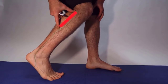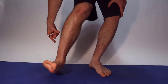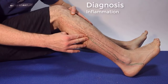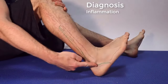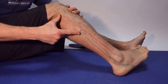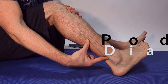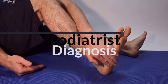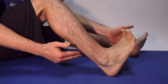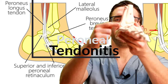Together they push your big toe down into the ground and turn your foot out. The longus stabilizes your foot by turning the big toe down and outward. To identify which tendon is injured: if the upper area is sore you have a perineus longus problem; if the lower area is sore, it's the perineus brevis. If you can't turn your foot out, it could be both, but if you have a hard time pushing down with your big toe and out, it's probably just the longus.